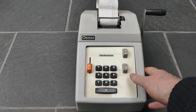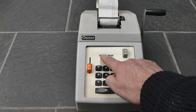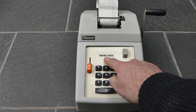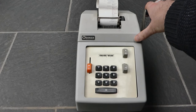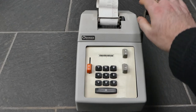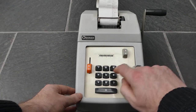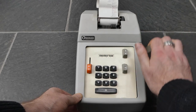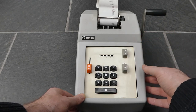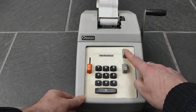You simply enter a number with these digit keys, and this indicator here shows you how many digits you've entered so far. You can then pull the handle to add that number to the internal register — it will print that number as well. If you then enter another number and pull the handle, it gets added on to the internal register, and you can then print the total or subtotal using this button.